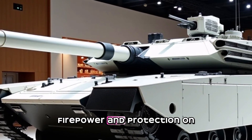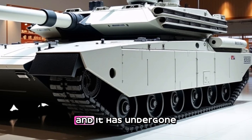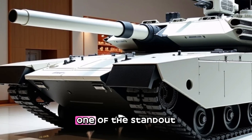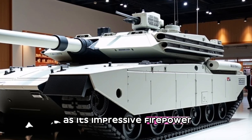The tank's development began in the 1980s and it has undergone extensive testing and evaluation over the years. One of the standout features of the MBT Arjun main battle tank is its impressive firepower.